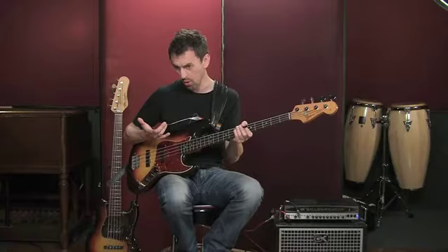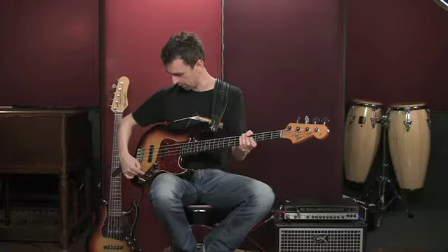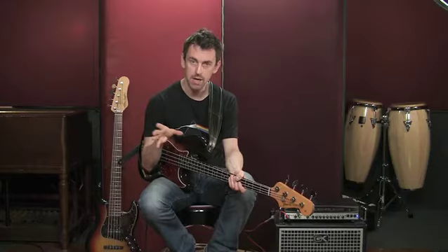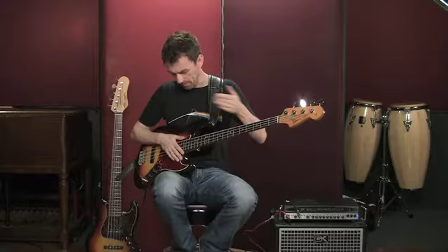We're going to look at that more as I play the five-string bass later in the session. So those are your volume controls and your tone control. Whatever bass you have, it's very likely it will have some configuration that bears some resemblance to that. And as we'll see on the five-string bass, sometimes you'll have a battery-powered circuit which gives you even more control over your sound.